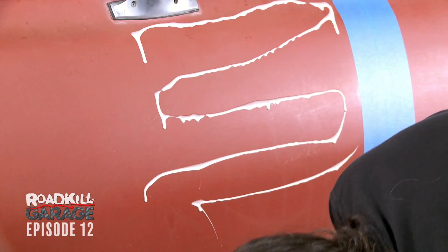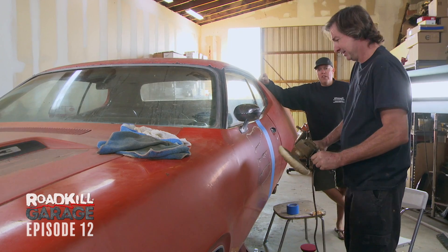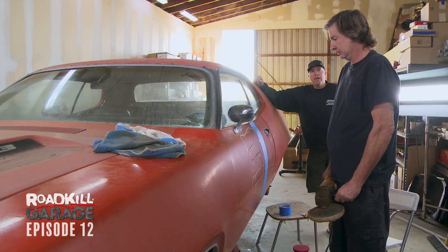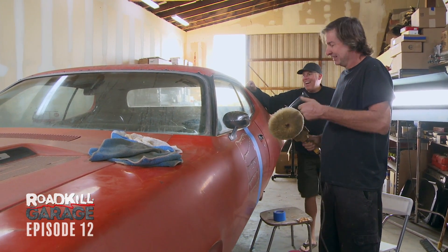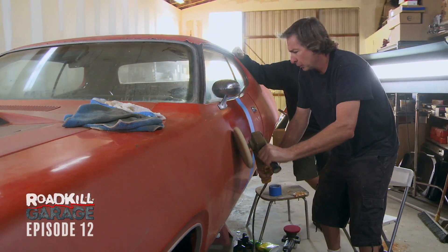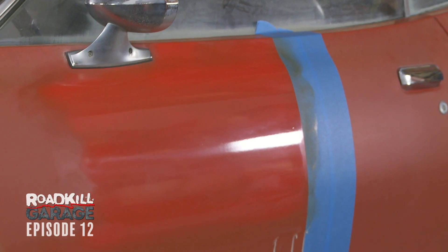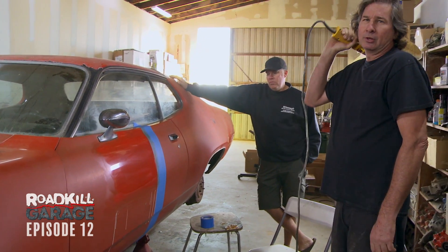He's putting on a professional compound — it's a Meguiar's number 84. We like to call it saucing up. Here's the difference: I'll put the stuff on the pad and swirl it around, and you sauce up the panel directly. This is the way it's done. Look at that — it's a lot better. I see a little streakiness here and there, but we'll probably get that on the next step that Freiberger's going to do.